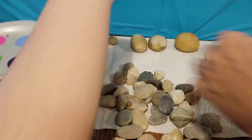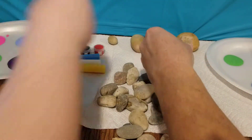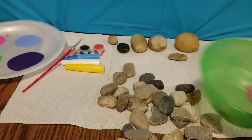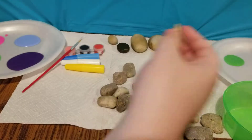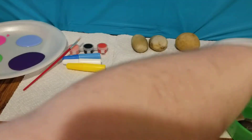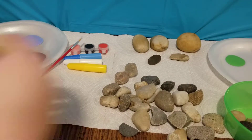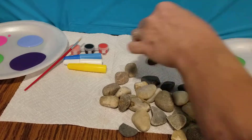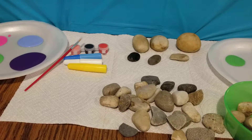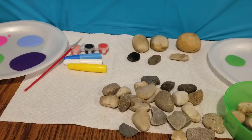Let's get them wiped off real quick. Some of these are little tiny ones. I'm going to pull the tiny ones out and put them in this green bowl. I'm getting a lot of dirt off mine, so I'm glad I decided to wipe them off.